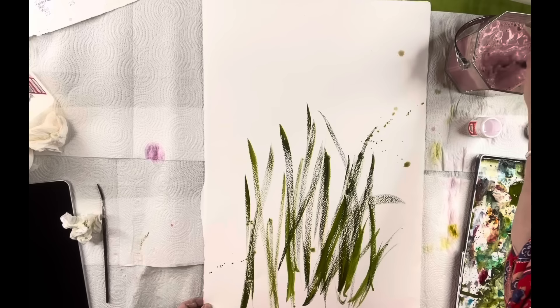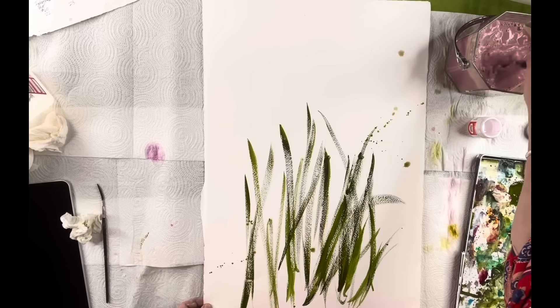I'm going to clean my brush and now we're going to get into the delphiniums. Delphiniums come in different colors — they come in blues and purples. I've even seen them at Trader Joe's in white. But my favorite ones when you find them are more of the magenta, so I'm going to be doing some magenta ones here.